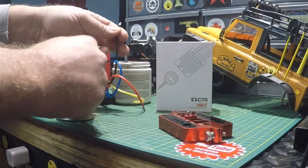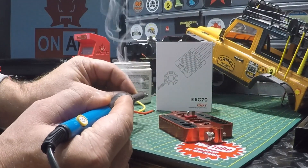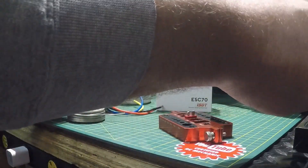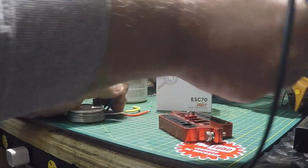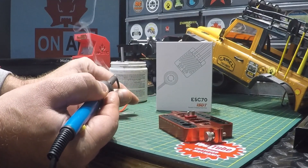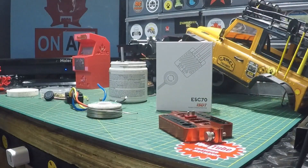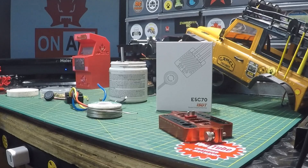I'm really looking forward to getting this ESC installed. It's not often you see a brushed ESC that can be programmed and have adjustments, especially through an app. I'm going to get a little bit more solder onto that negative lead, and then get some shrink tube ready.